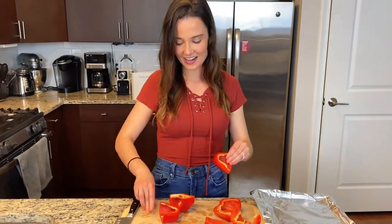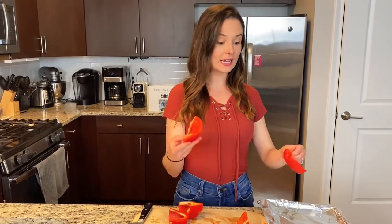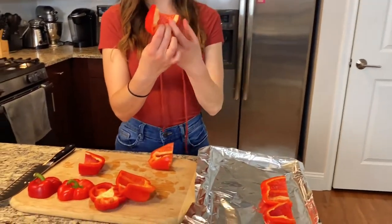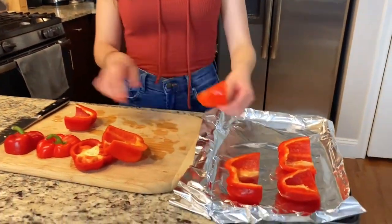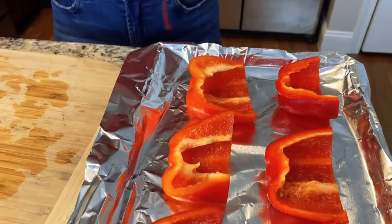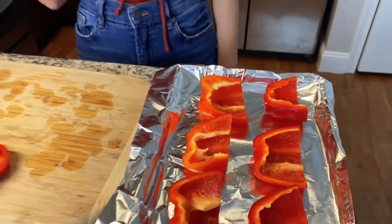Then you're just going to stick them right on a cookie sheet, flesh side up first. You're gonna roast them flesh side up and then flesh side down at 450 degrees for a total of about 25 to 30 minutes.